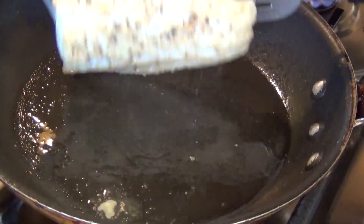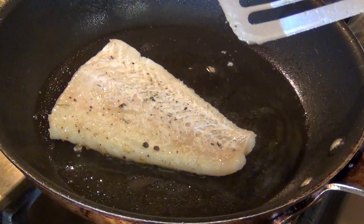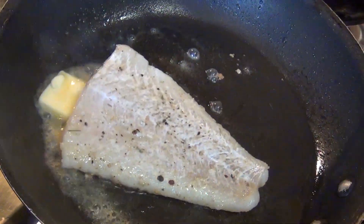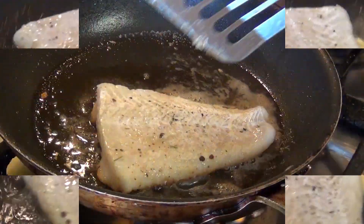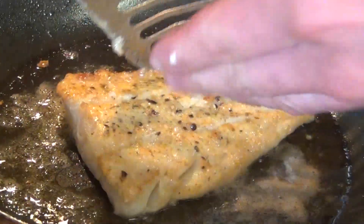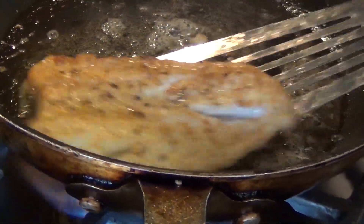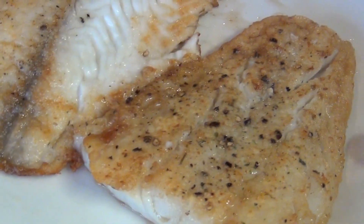Because it is very flaky, we are going to handle it carefully and add butter — same thing as with the tilapia — so that way we have a nice golden brown. Once it is golden brown we flip it over. This one cooks really fast, so we are going to put it on the side, let it rest, and then start our garnish.